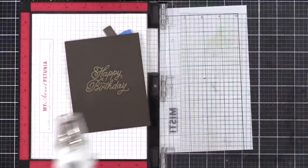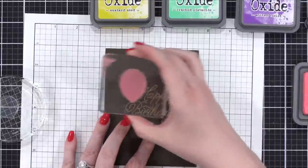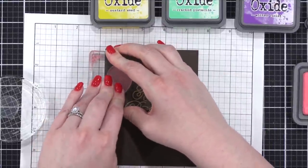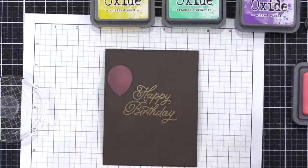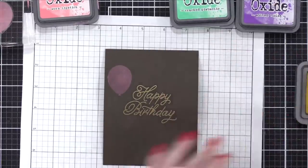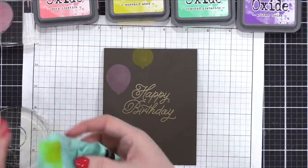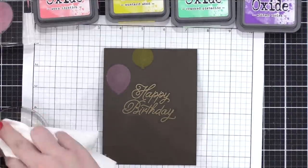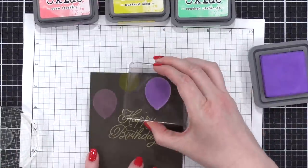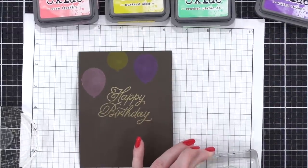Now I'm gonna do a bunch of stamping with Oxide inks. I've got Worn Lipstick, Mustard Seed, Cracked Pistachio, and Wilted Violet, and I'm stamping the two balloon images from that stamp set. I'm varying where the balloons are located, moving them around, making sure I don't have any colors of the same balloon next to each other. I'm also thinking about the strings — I want to give a little bit of space beneath each balloon so strings can hang down.